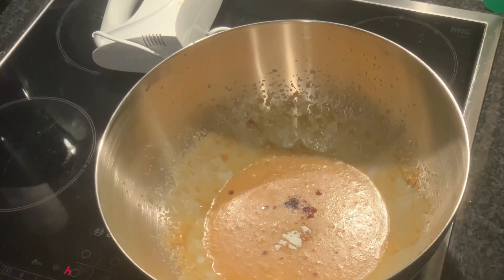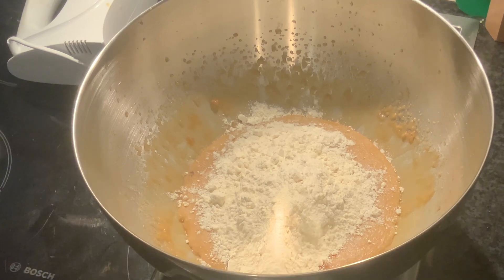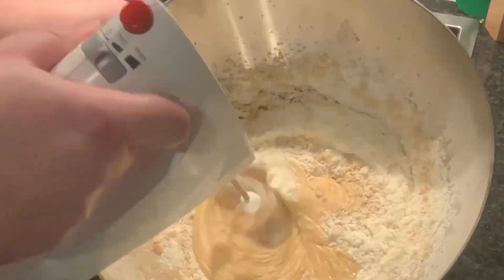Then add a half teaspoon of baking soda, followed by two teaspoons of vanilla extract, and then 214 grams of 00 pizza flour — or more if you added too much aquafaba as I did. Using your hand mixer, blend your ingredients together.